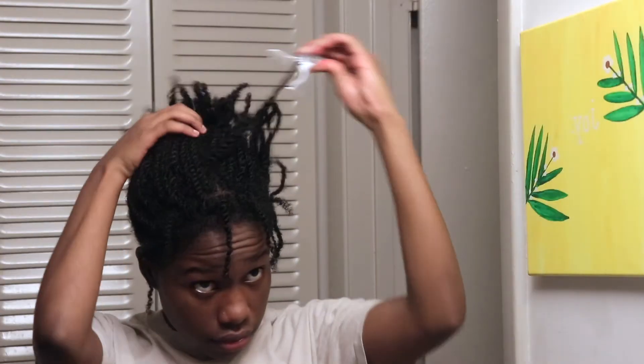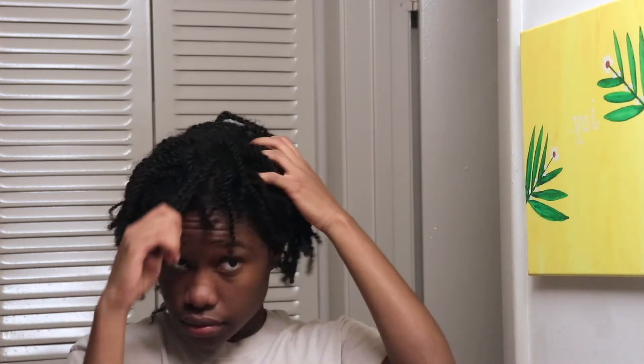This is what my hair looks like after it's somewhat dry. I dry it with a microfiber towel, and yeah, I look like a boy.